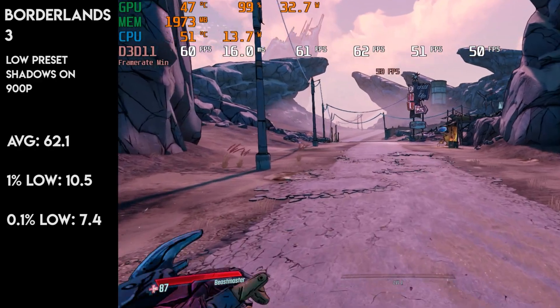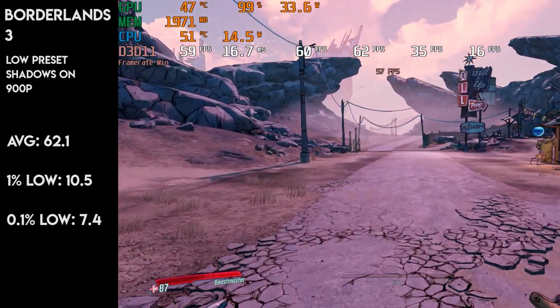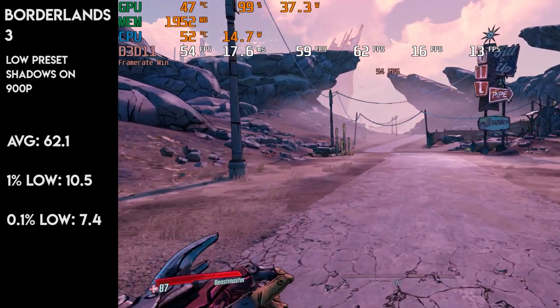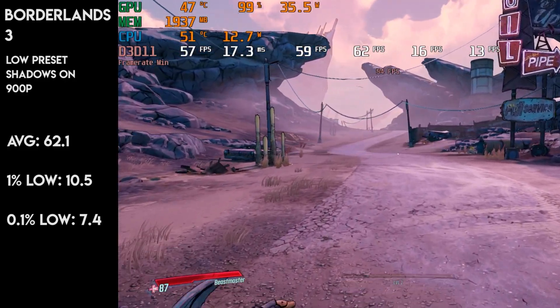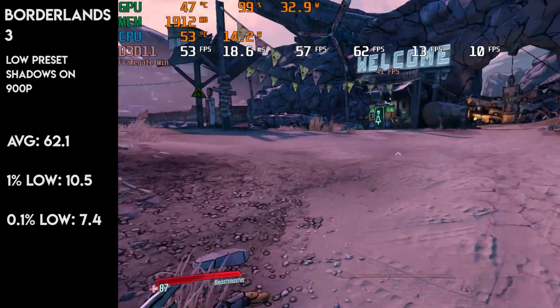In Borderlands 3, at the medium preset, I wasn't expecting this game to even run — however, it did. The game was averaging around 60fps, though I did have to scale back the resolution to 900p to achieve that. The game ran pretty smooth with a few stutters, but the overall experience was pretty good.